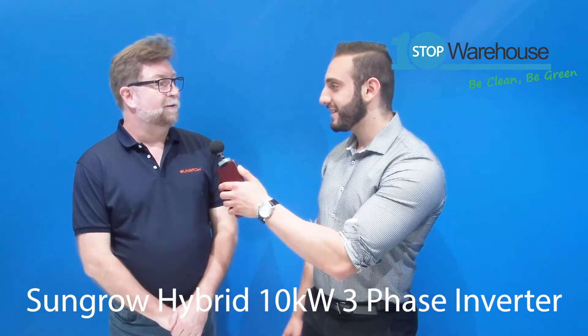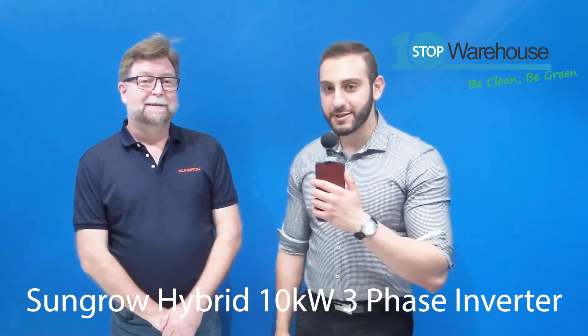It's Ramsey here from OneStop Warehouse. Welcome to part two of four of the SunGrow series videos about the RT hybrid inverter. I'm here in the company of no other than the senior service engineer and trainer from SunGrow, Graham. Today I would like to walk through all the different connections from left to right for this inverter to get it operational. Graham, could you please walk us through it?